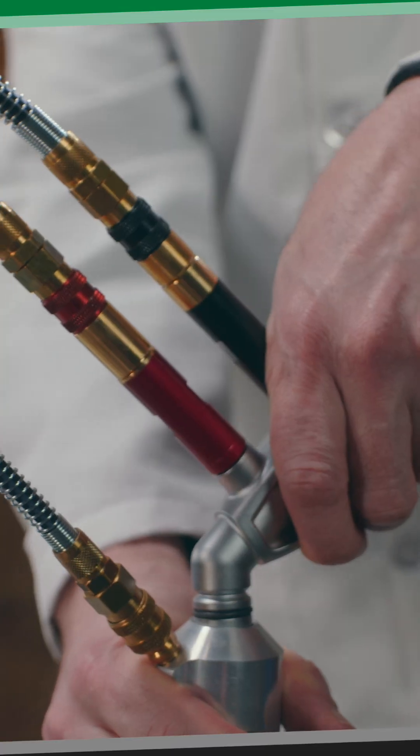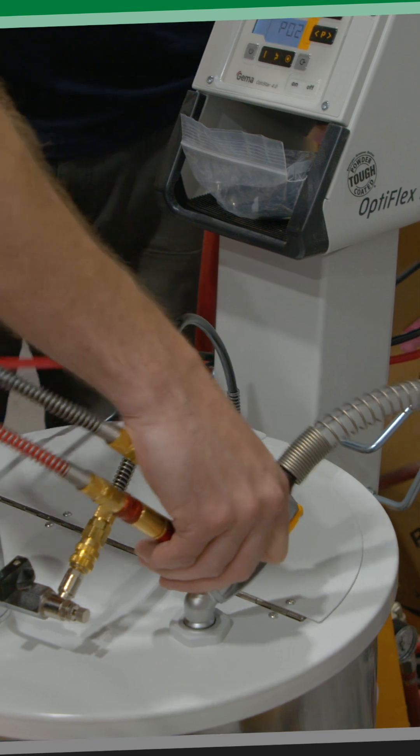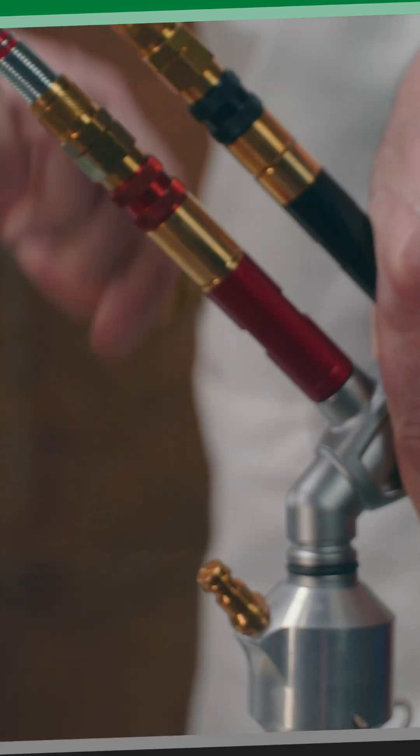First is going to be taking your powder pump off the pickup tube of your box feed unit and plugging that into your hopper. Second is going to be the fluidizing airline on the pickup tube, plugging that into the base of the hopper.